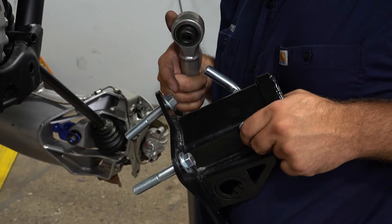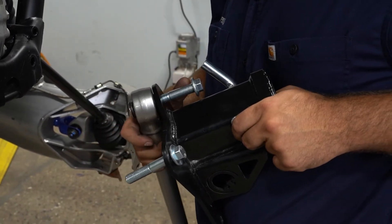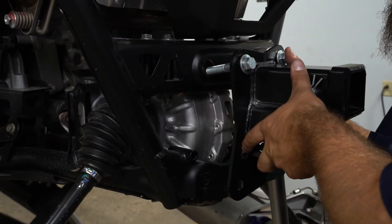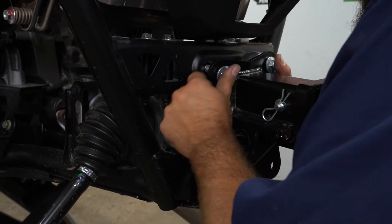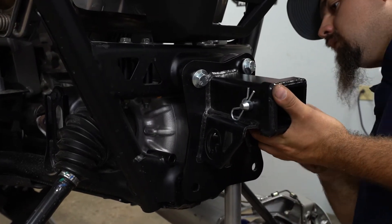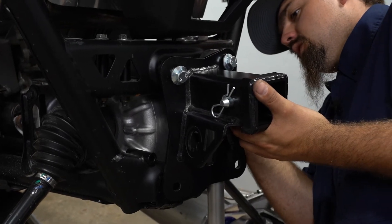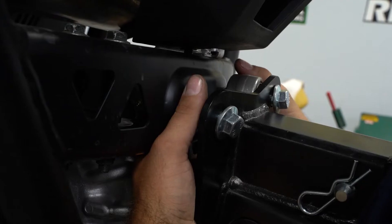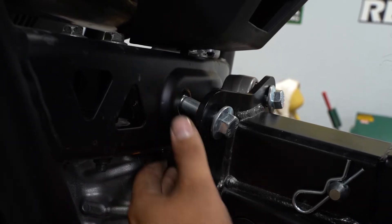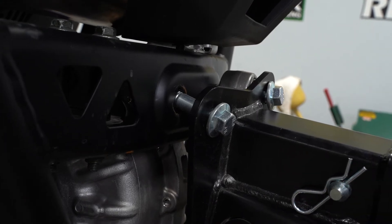So we're going to take our rear receiver hitch and our provided hardware, take our upper radius arm, slide it onto one of our bolts, line it up with the hole, reach behind, start the nut, then repeat the same step with the other upper radius arm and get all our hardware started.